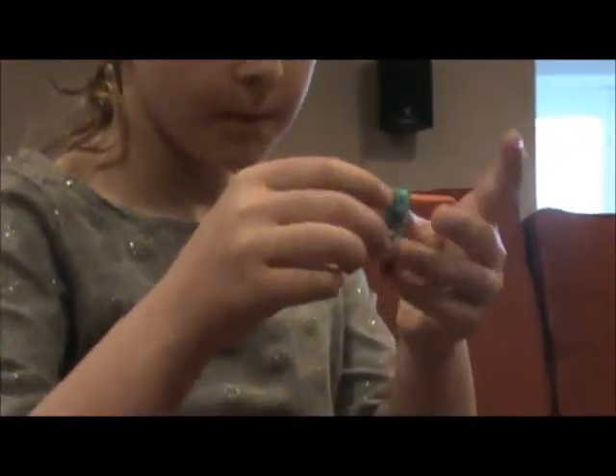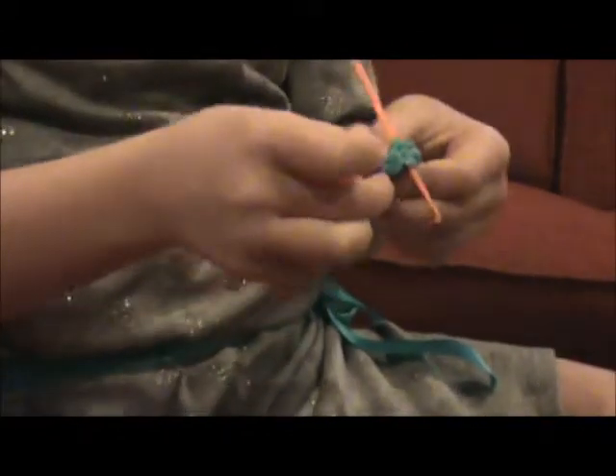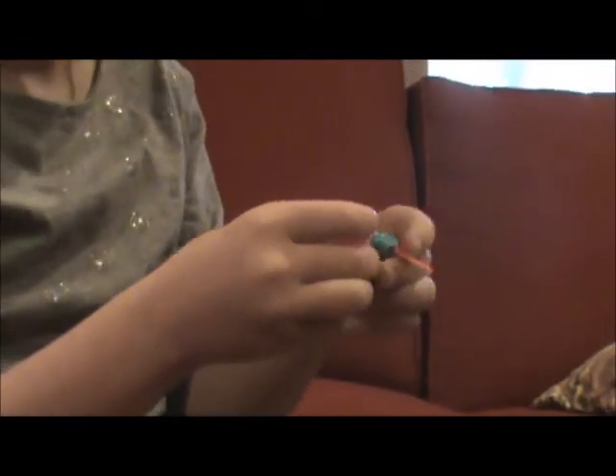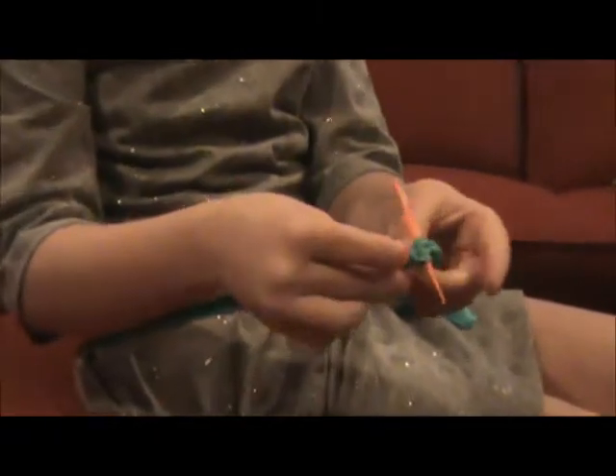And then you have a popsicle! If you want to link them together, get a C-clip or S-clip — take the C-clip and grab these rubber bands right here, this one and this one, and just link them together like that. You could have space between them, but it fits my wrist better if you just use the C-clip with no space between them. And that is how you make the popsicle bracelet. Bye, have a nice day!